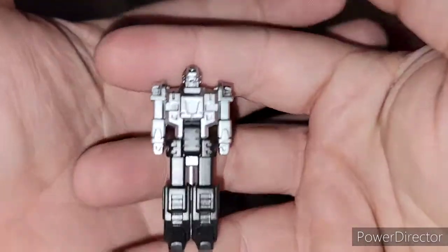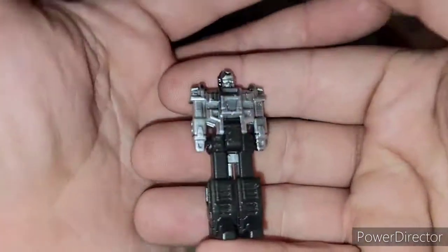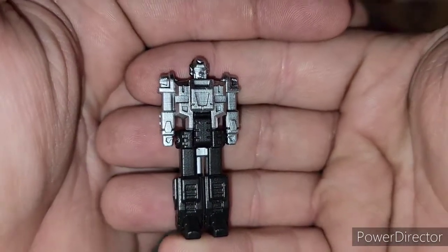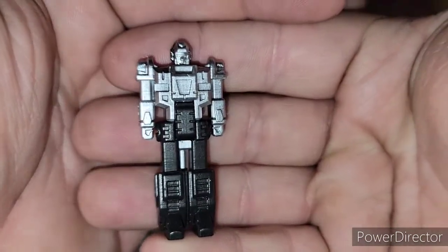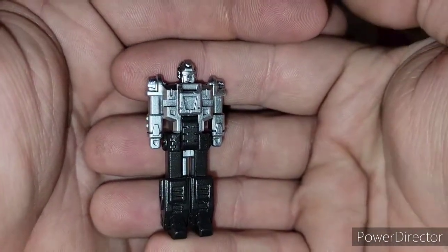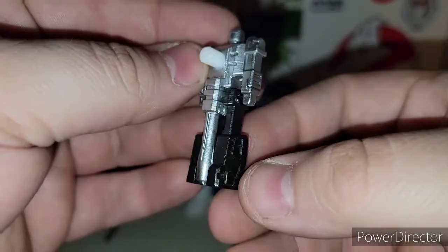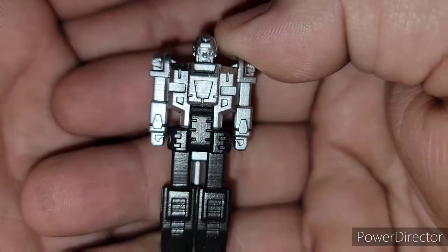The other piece you get with this kit is his Targetmaster partner, that he had in the last three episodes of Rebirth — of the original G1 Transformers cartoon. It's like they even made him a Targetmaster G1 package. Very cool — look at the detail on him.